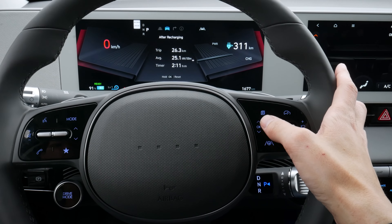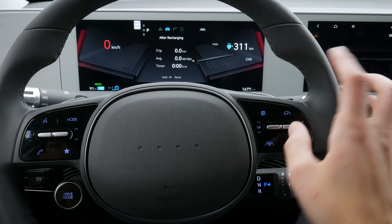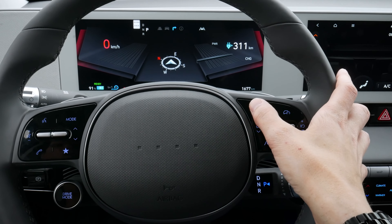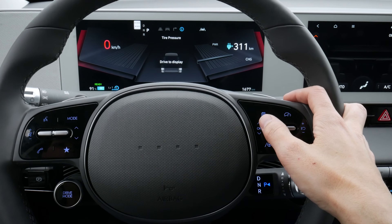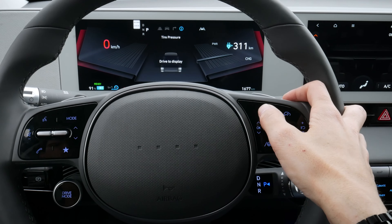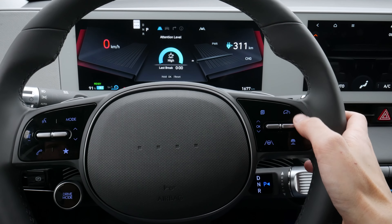Pushing again brings us back to our basic charge, which we can push and hold OK to reset. Moving back we've got our compass, and if we had maps going we'd also have navigation options on the screen. We'd need to be driving to see our current tire pressure. We go up and down between the different screens as we go.